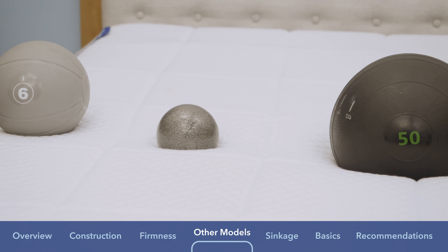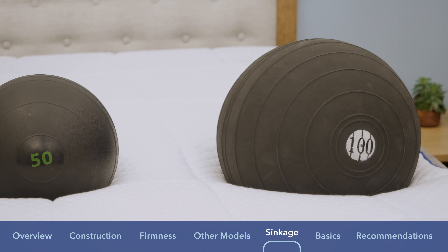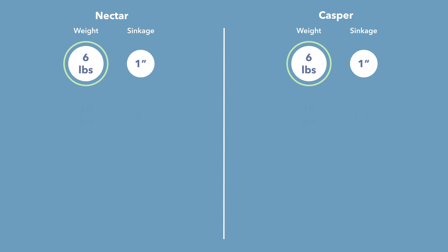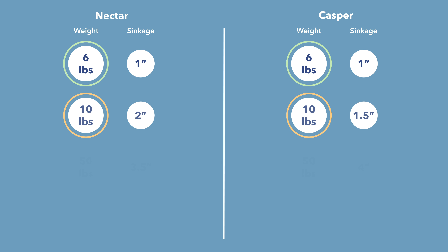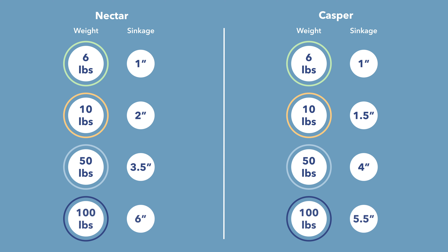A big part of what it feels like to lie on a mattress is whether you're sitting on top of or sinking into it. I set up a sinkage test using four balls of varying sizes, weights, and densities to simulate different body parts. A six-pound sand medicine ball — representing a lighter body part — sinks in about one inch on both the Nectar and Casper, which is pretty much average. A ten-pound steel ball, the densest ball, sinks two inches on the Nectar compared to an inch and a half on the Casper — two inches is the average, so the Casper shows a little less sinkage.